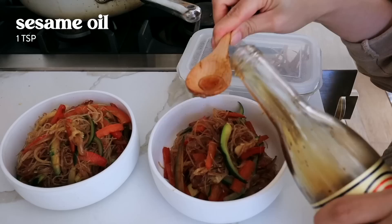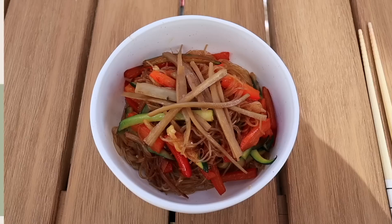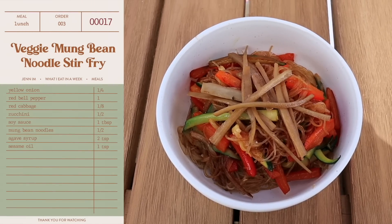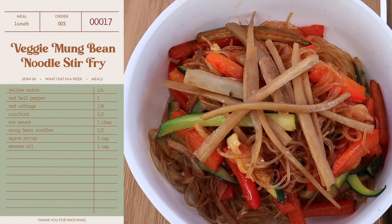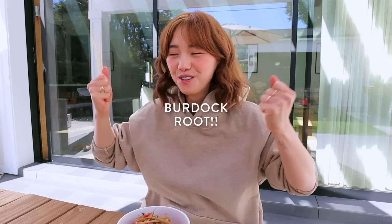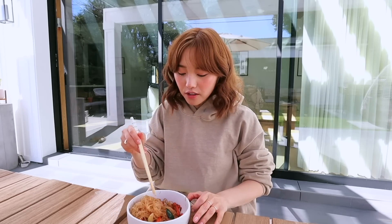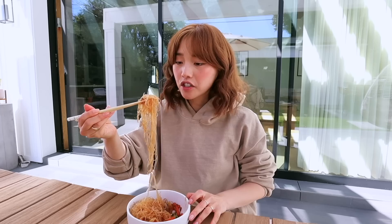For lunch, I decided to have some mung bean noodles. I just kind of freestyled it. I guess this is like a mung bean stir fry veggie dish. And of course, burdock root. Mung bean noodles take like a second to boil — you just touch the hot water and then they're ready to go.